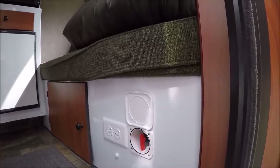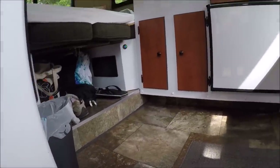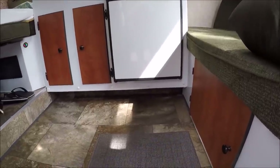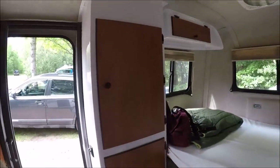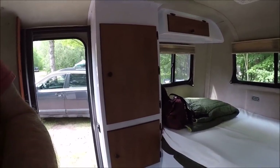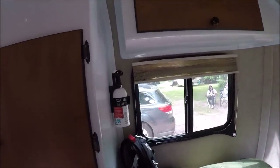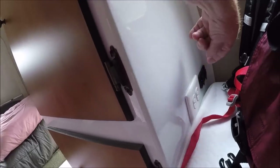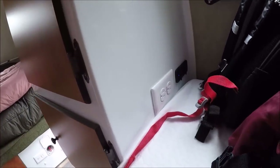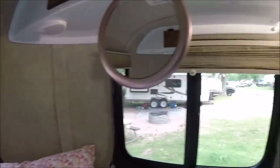Another good update: they put receptacles right there - mine doesn't have receptacles there, so that's really cool. The floor is totally different too - they've upgraded the flooring, which is really nice and more modern. Over here I used to only have a long door, but now they've got two doors. You've got a cabinet, a fire extinguisher, USB plug-ins, a cigarette lighter port, and a receptacle.